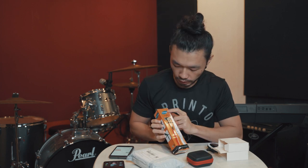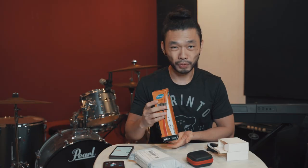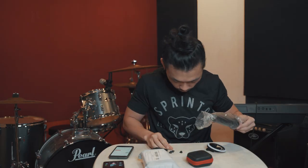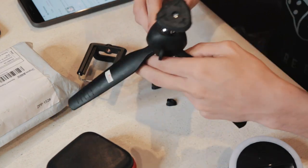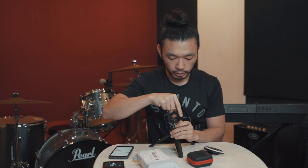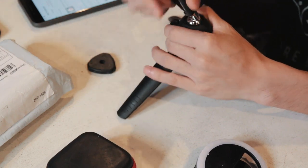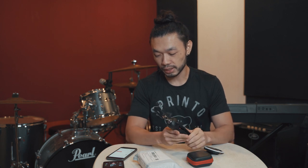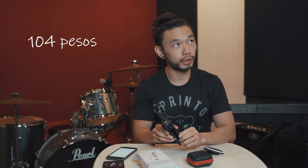This one is the Yunteng YT-228 cellphone tripod. Very lightweight. Included yung paano mo maaano yung phone mo. This one cost 59 pesos, and with the shipping, total na binayaran ko is 104 pesos.